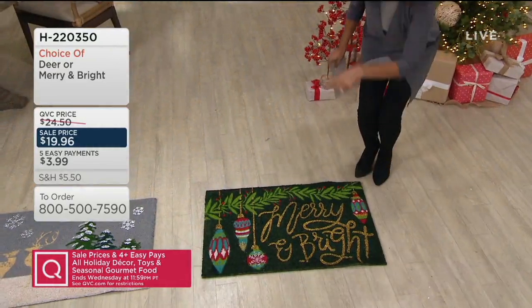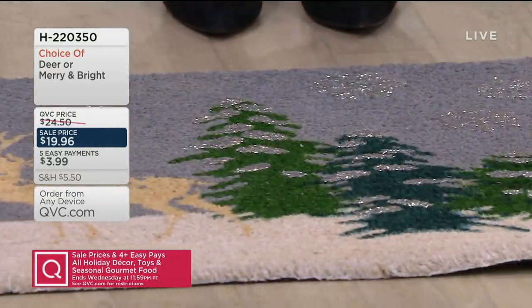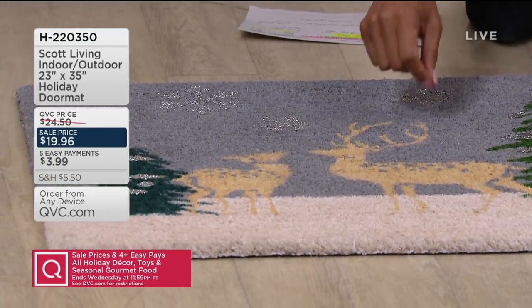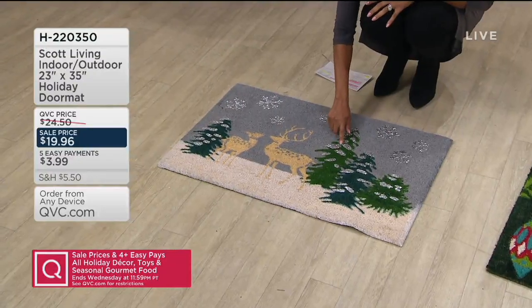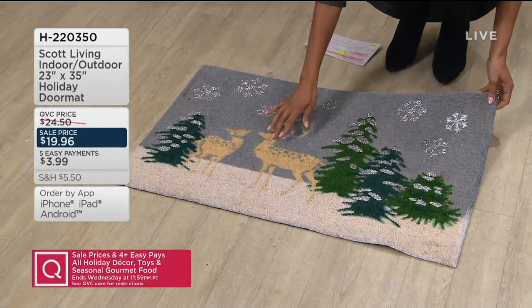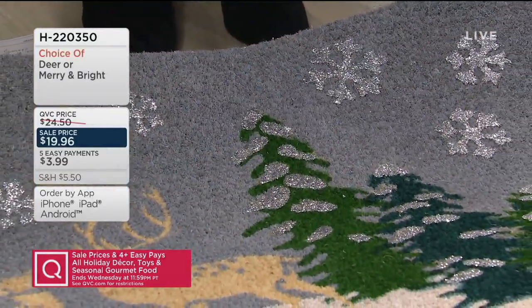Let me share with you the other option. This is the deer design. You have two deer — your buck — and then these silver accents, snowflakes, and snow-covered Christmas trees. If you have a neutral home with lots of grays and soft neutral tones, this would be a great match.